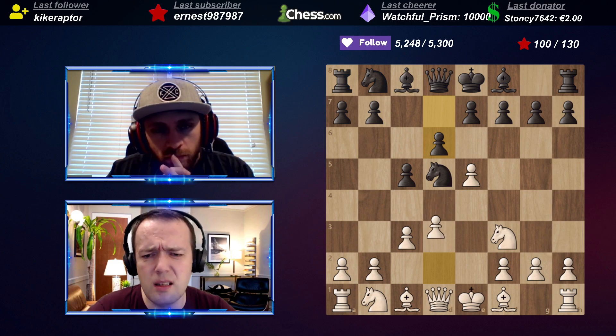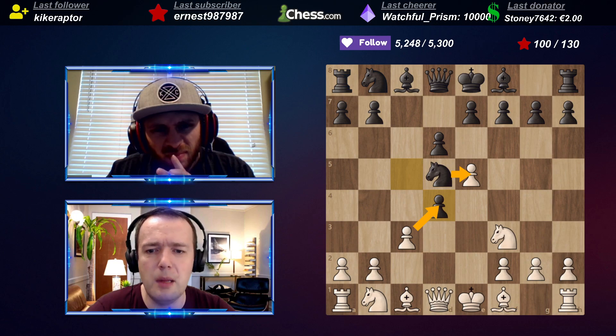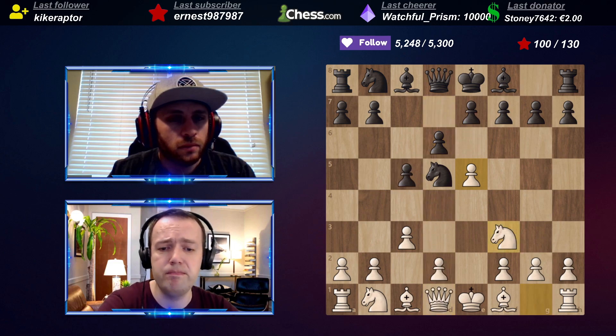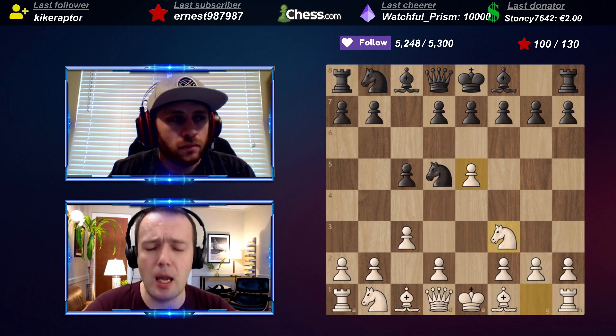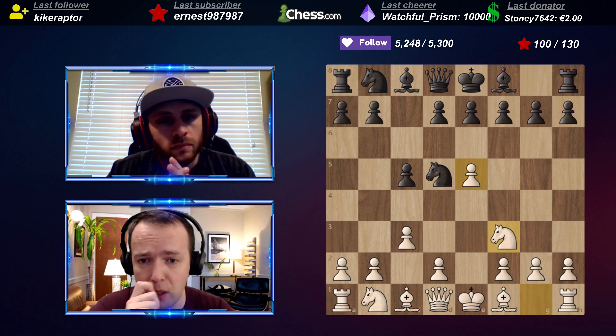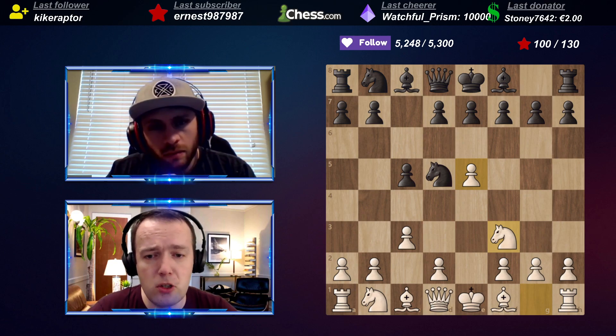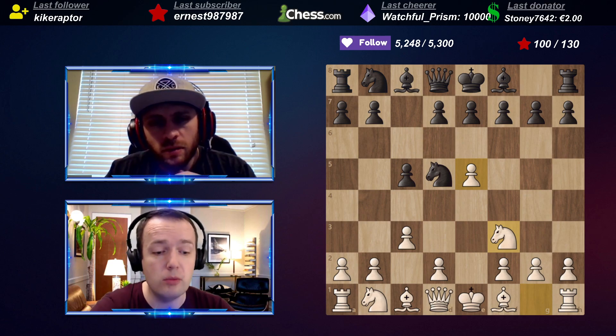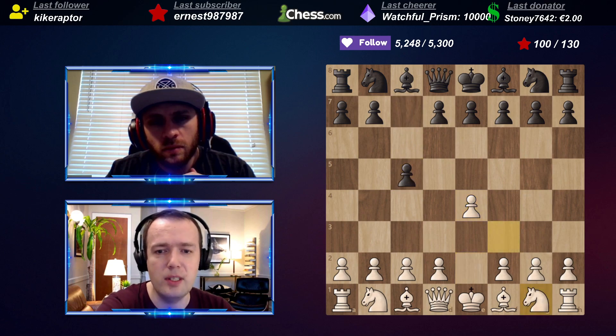If White wants to play some sort of Alapin, he probably needs to include knight f3. But Black can still play d6 - the d6 line with the early capture on e5 is not good. After c-takes, d-takes, d-takes, knight c6 - super easy setup. Something like queen d4, e6, followed by knight c6 is easy for Black. I did a bootcamp about this - I run an educational bootcamp about once every two weeks - specifically about the Sicilian Alapin and how to counter it from Black's perspective.